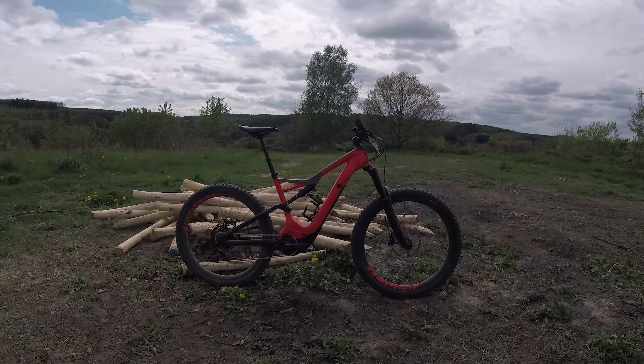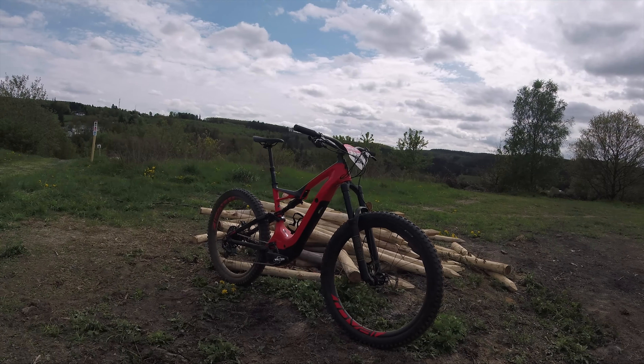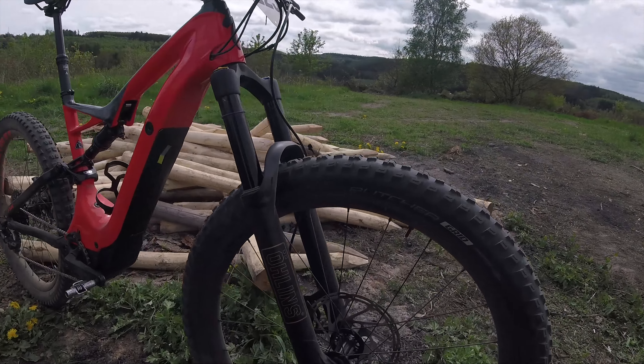Hello everyone, Lawrence here with the Specialized Levo — big tires, big motor, big battery, big everything really, especially a very big price tag.